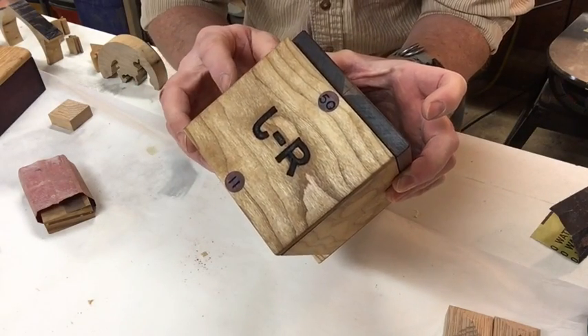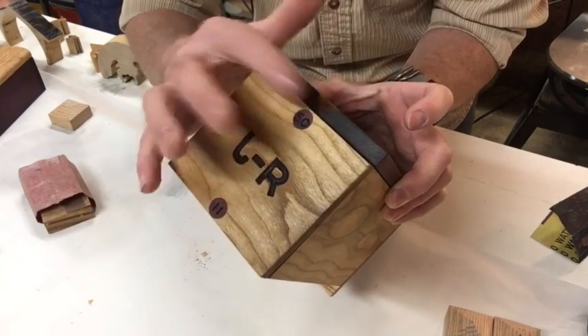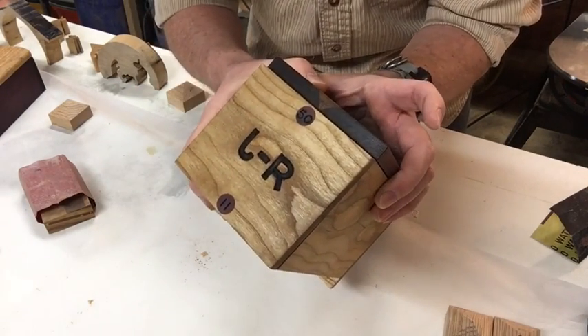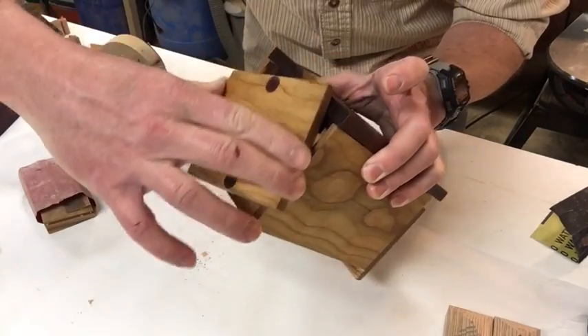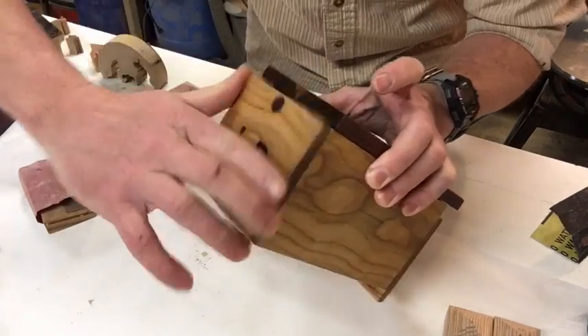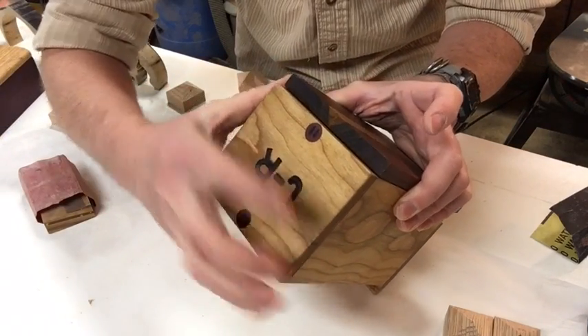This is for my friend's brother — he's gonna give it to him for Christmas, and he's got some significant numbers. I'm gonna turn it around a couple times to clear it. Make sure I've got it cleared — his combination is 11.